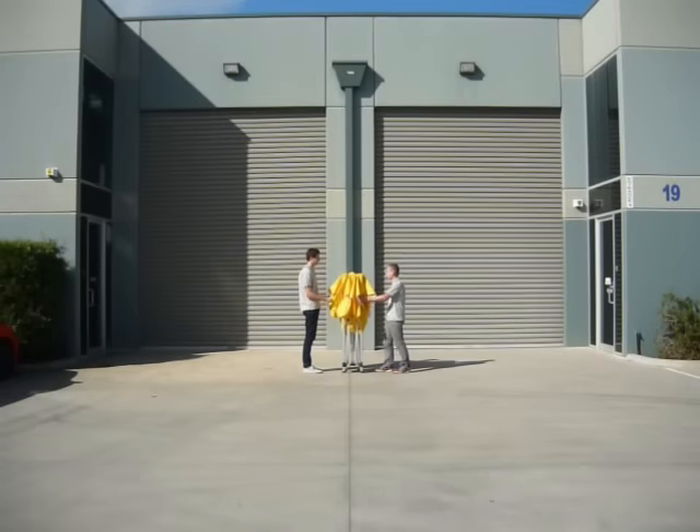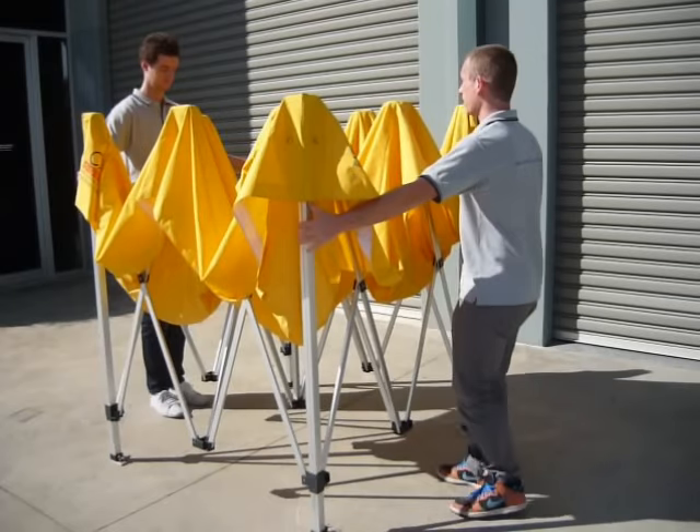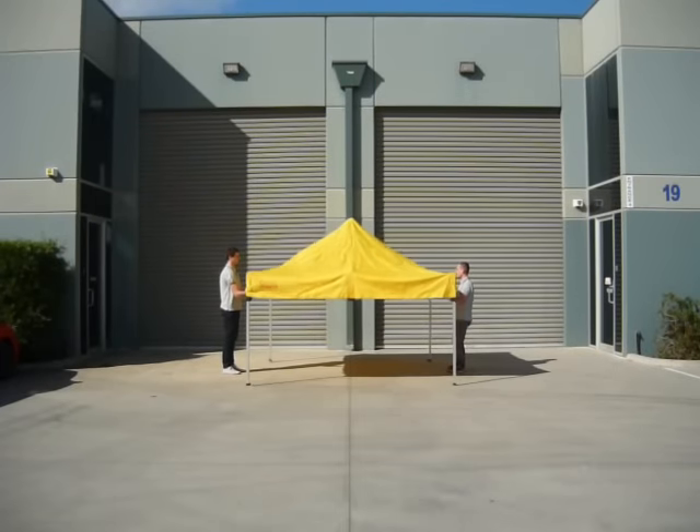The first step to opening your marquee is to extend it to arm's length. At this point, bend down and grab the bottom V, lift it up and walk backwards at the same time. The weight of the marquee will open itself.